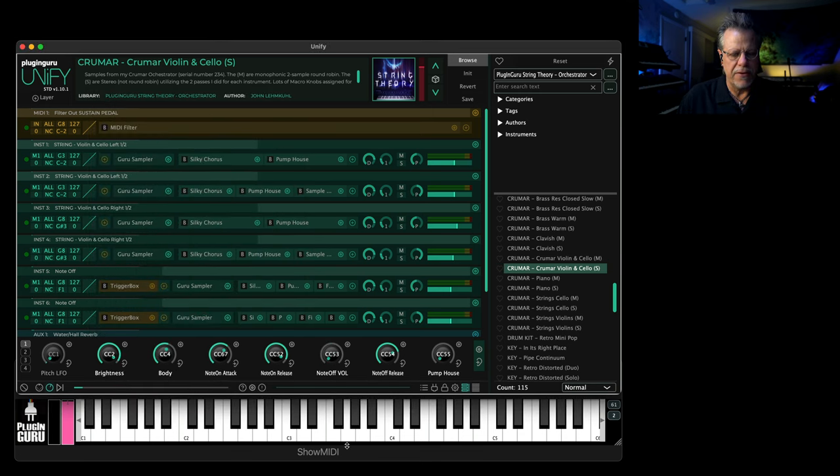I'm using a note-off trick with a trigger box to play samples. You can turn it down if you don't want that, or bring it up if you want even more of it, and go to note-off release to make that really long. So you have all sorts of controls to work with to change the sound if you want — it's very flexible.